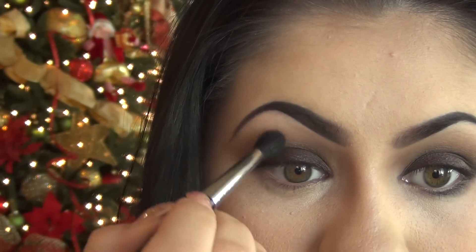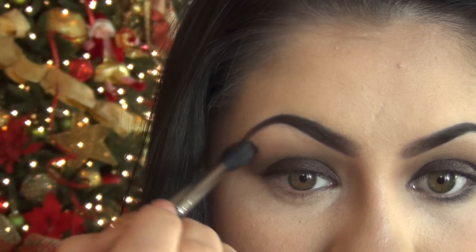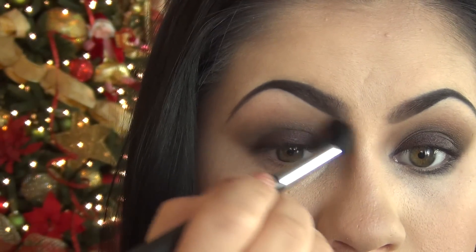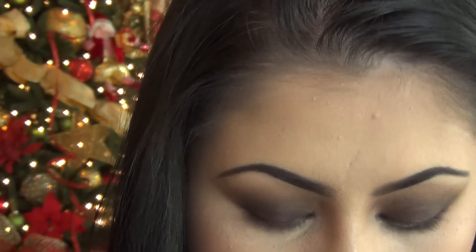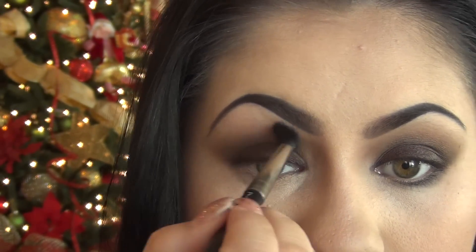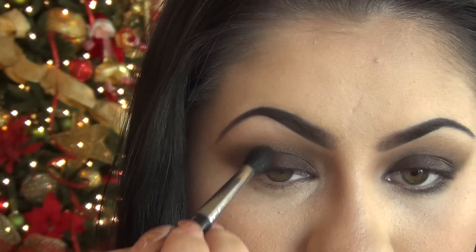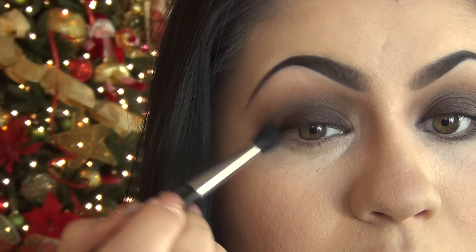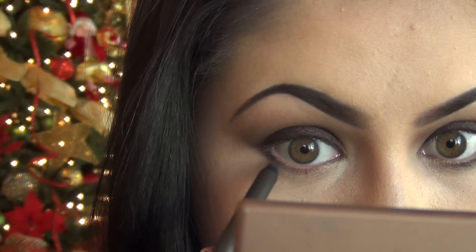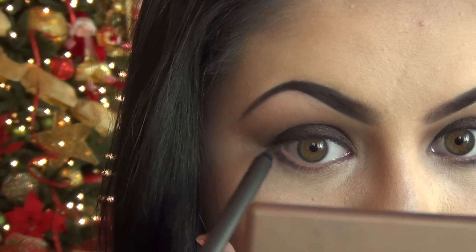It's been a couple of minutes and I'm just continuing with my blending. I know it's very time-consuming, but the overall look at the end is so worth it. I'm actually taking pictures with Santa today, so I have to make sure I look my best with a well-blended look — these pictures will be in our family for many years. Using the same plum eyeliner, I'm applying it on my lower lash line about halfway, making it a little darker on the outer corner.